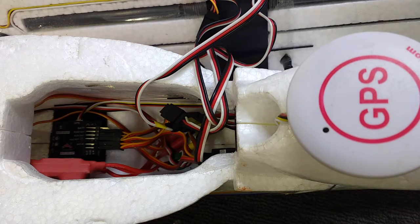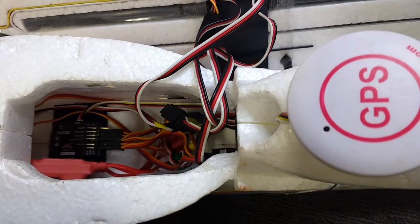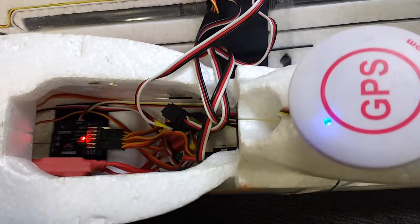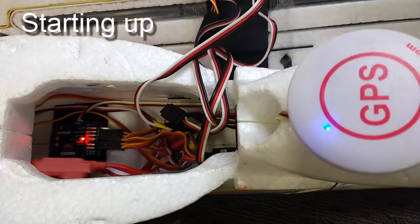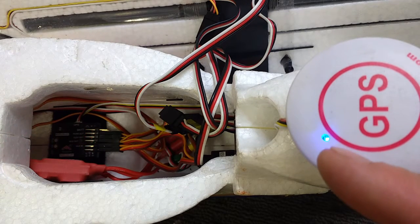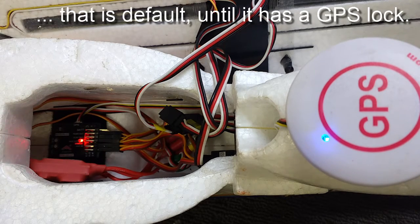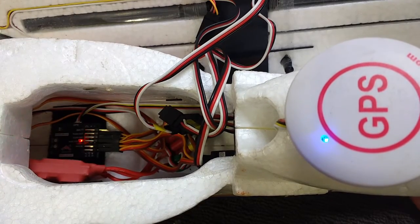So of course the transmitter is on, throttle cut is off to make sure the motor is not going to run, and the battery is plugged in. The first thing you'll notice is the light here on the GPS is solid blue — that will mean that it hasn't got a GPS link yet. The light on the unit will flash red; that means it's on and has power. The default mode, no matter where the switch is set, will mean that it's going to stabilize.